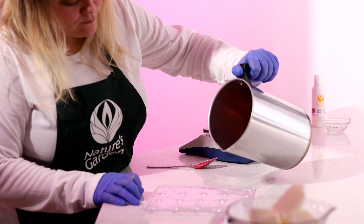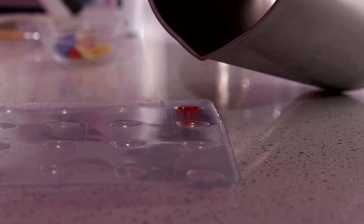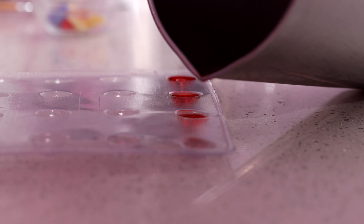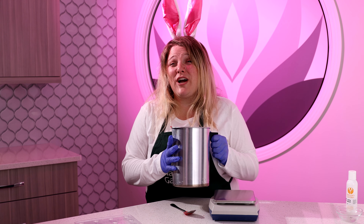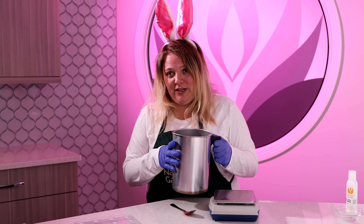We're going to make sure the temperature of the candle wax is around 140–145 degrees, just because we are pouring into a plastic mold — you want to make sure that you don't melt the mold. Once we have poured our candle wax into our mold, we're going to go ahead and repeat this process to create blue Easter eggs, purple Easter eggs, and yellow Easter eggs as well.